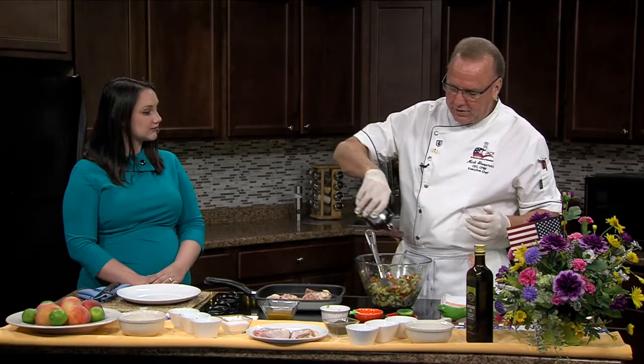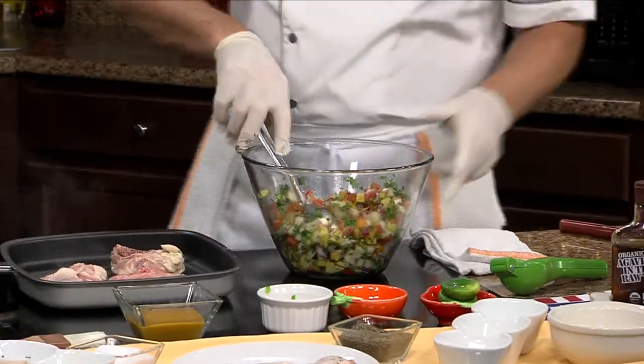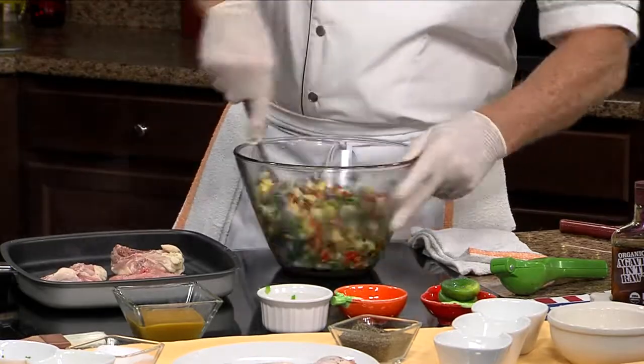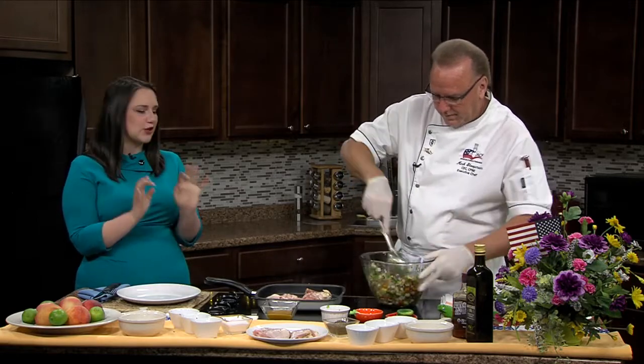Now, if you want to sweeten this up a little bit and the peaches aren't as sweet as you want, I've got some agave. I don't use sugar — I use agave. It's a little cleaner, a little lighter. You'll just put in a couple of tablespoons of that. If you like, you can also add a little bit of olive oil to that as well. We'll let this chicken finish off on our grill pan here, and we will come back to our taste test in just a few minutes. Chef Mark, thank you as always.